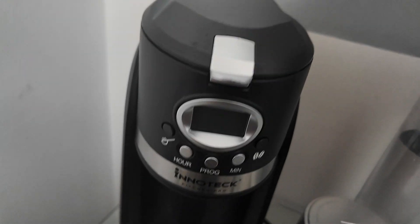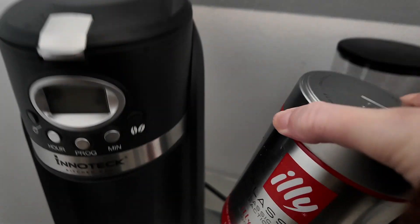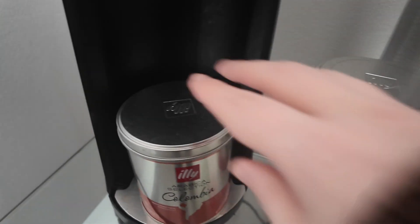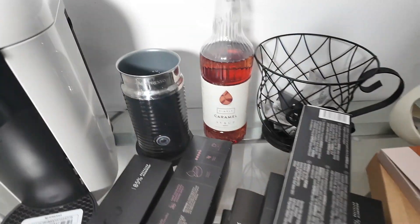Yeah, it's really good — I'm really pleased with it actually. I'm going to pack that away and give it back to my mum. There's only a tiny bit left in there, and I need to sort it all out.